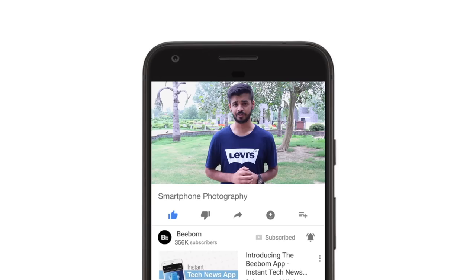What's up guys, this is Akshay from vbomb.com and in this video, I'll tell you everything you need to know to shoot pictures on your smartphone like a pro. Before we get started, make sure you hit the bell icon to get notifications for all of our future videos.